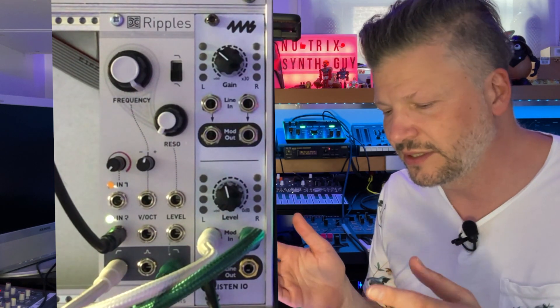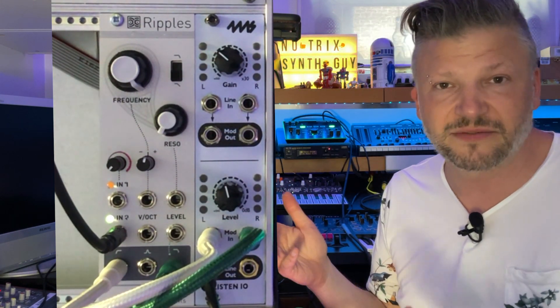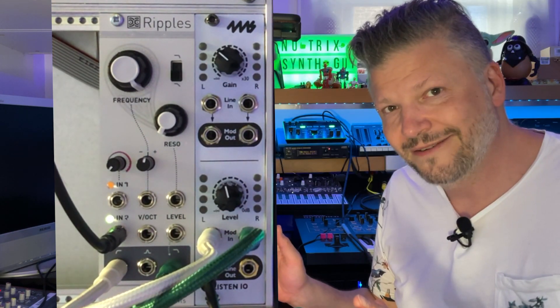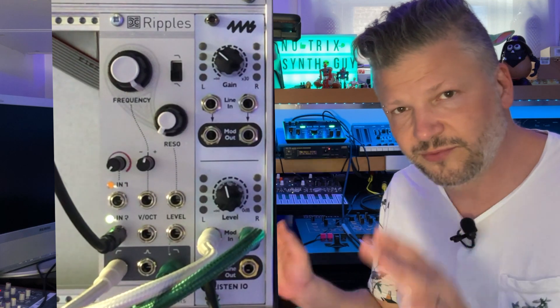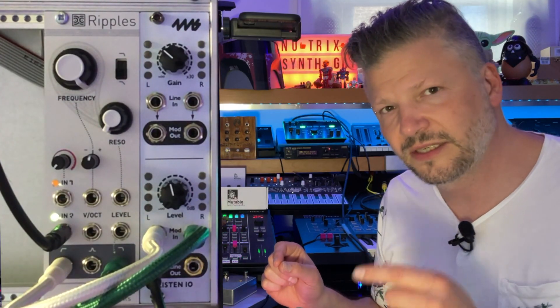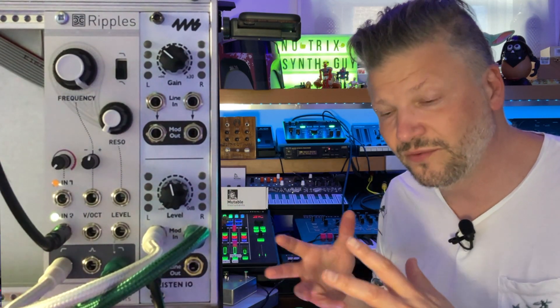The one I have to play with today is Ripples. Ripples is a simple one, but you can do a lot with it. A lot of these modular synthesis modules are simple yet very powerful. This one is a filter — a simple filter — but it sounds good. It does self-oscillation, so it will become its own sine wave if you want, and it can become really cool for that.